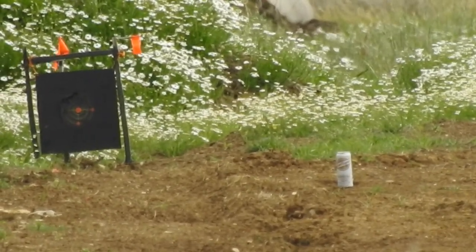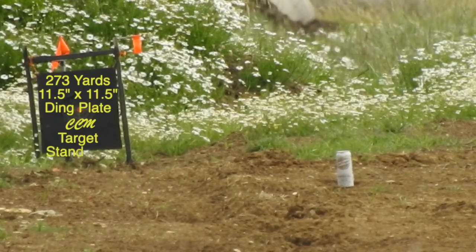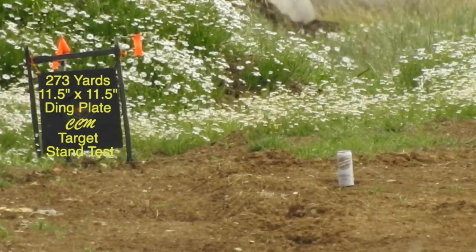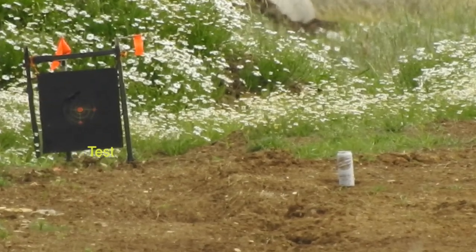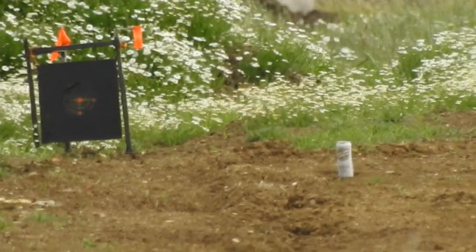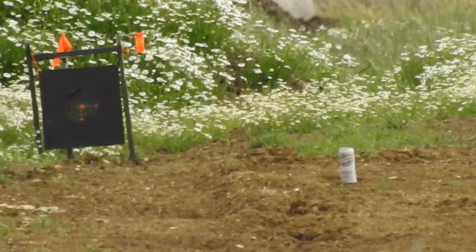We've only been on the ding plate having a bit of fun, and I've just resprayed that. I thought I may as well put an out-of-date beer can down there. I've got five shots — let's see what we can do.